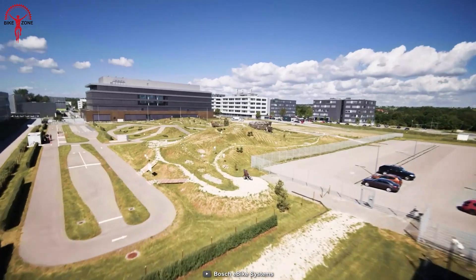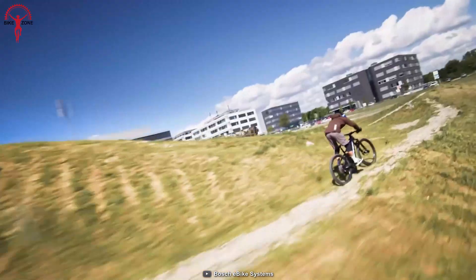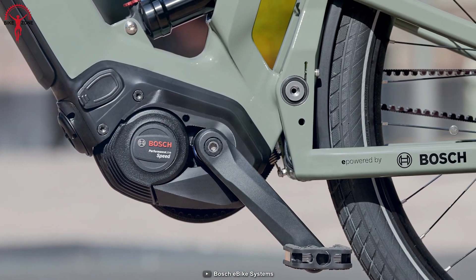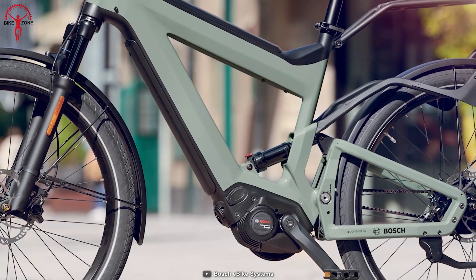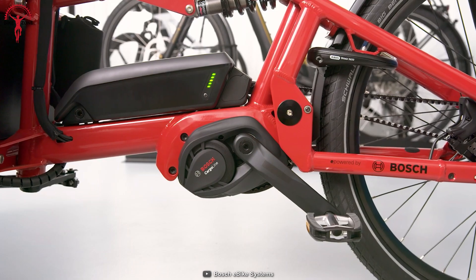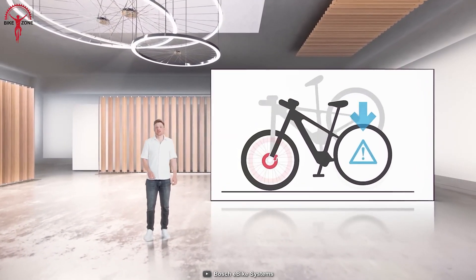The Bosch Performance Line Speed is the flagship motor found in many high-end e-bikes, and there's a reason why. It offers dynamic power and intuitive handling, making it an excellent choice for both on- and off-road adventures. The wired speed sensor provides accurate data for reliable speed measurements, and the drive unit is seamlessly integrated with the smart system for full connectivity.